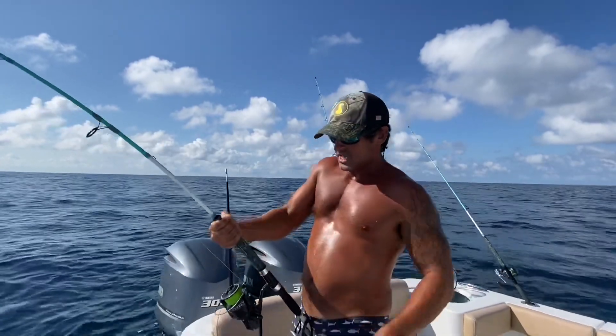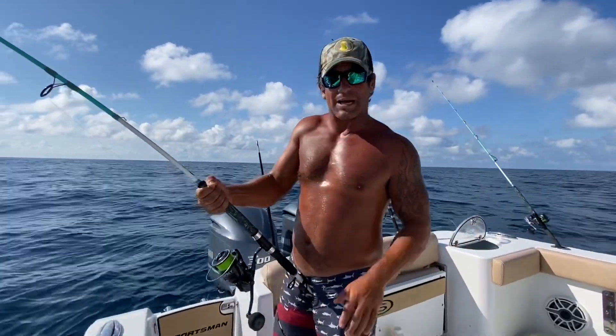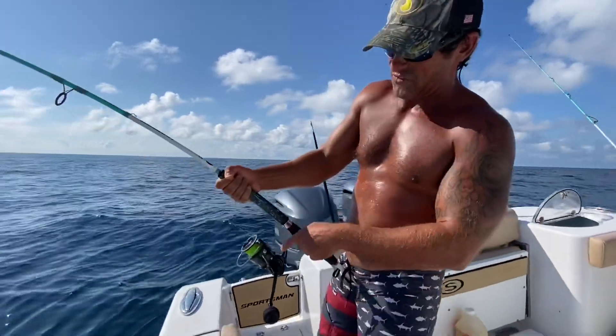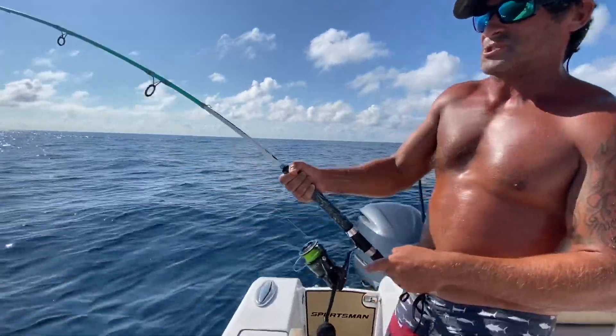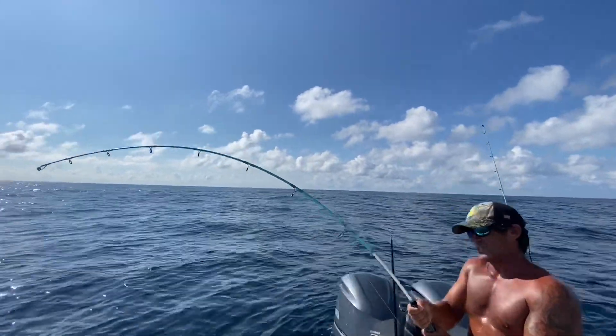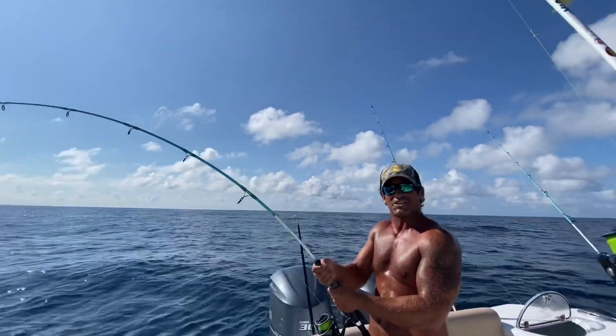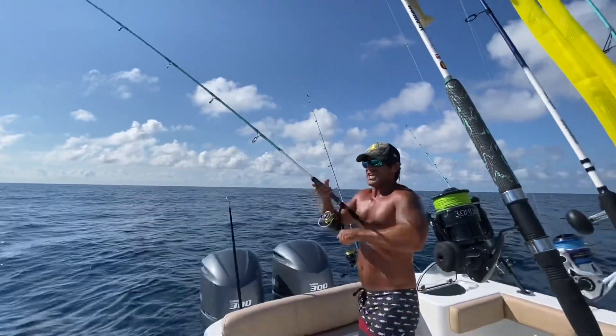Guys, this 65 pound Fins 40g is absolutely amazing. This Florida Fishing Products Osprey fishing reel — this is the 6000, guys — and I don't even have the drag locked down. We're trying to ease this shark up to the top.